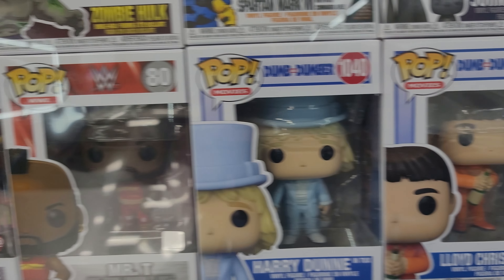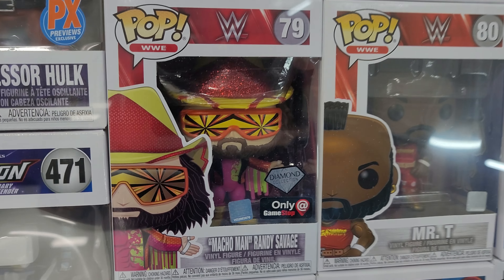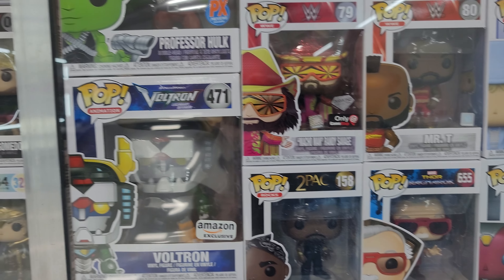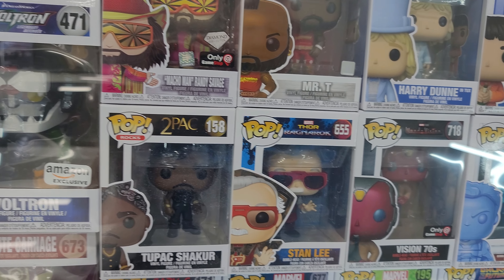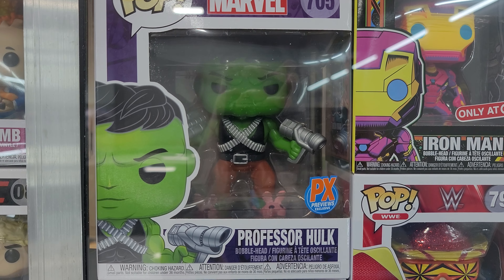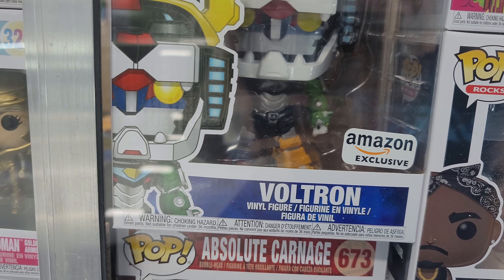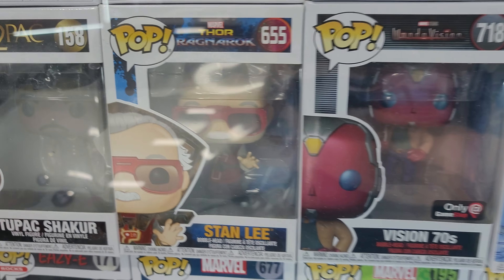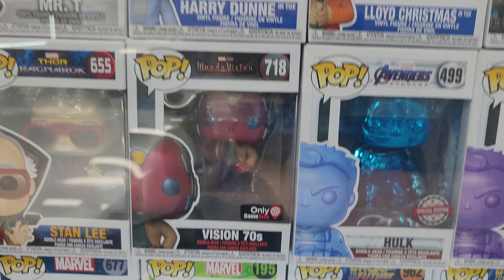Dumb and Dumber. We got the Macho Man Randy Savage. Mr. T. I have the 70s Ric Flair coming — that's going to be pretty cool. I also have another 6-inch — it's a Professor Hulk. The Voltron. Carnage. We got the R.I.P. Tupac, the R.I.P. Stan Lee, and there's the WandaVision.